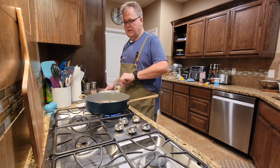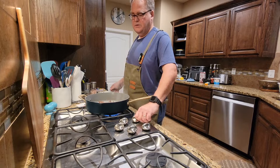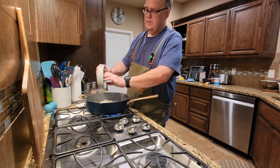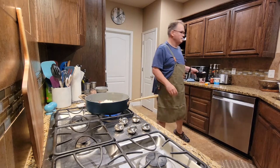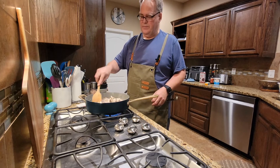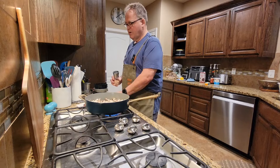Depending on how lean your meat is — the 80-20 is pretty lean — we're going to go ahead and add some oil back into the pan. That's two tablespoons of canola. And to that, we're going to add in one medium onion that's been diced, and then eight ounces of just your regular white mushrooms, diced. We're going to sweat those out and cook them until the mushrooms give up their water and the onions are translucent, probably about five minutes. You want to salt this to get that process of the vegetables giving up their water started.